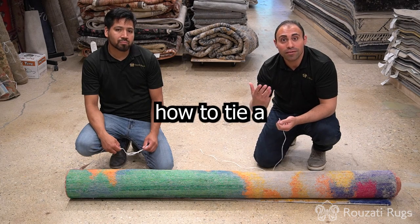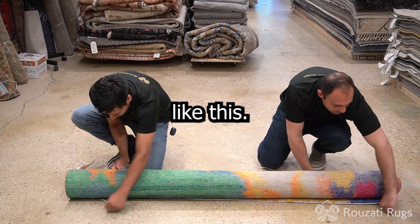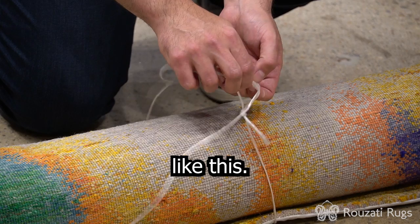And now I'll show you how to tie a rug properly. First, you take the rope and you go under the side of the rug like this. From this point, you take the tail end of the rope and you put it through the front side of the loop like this.